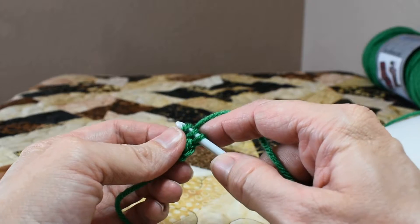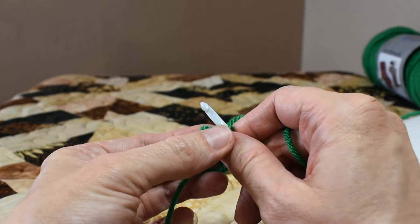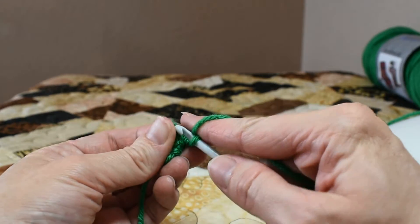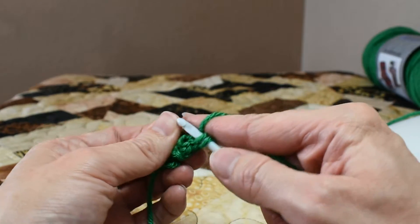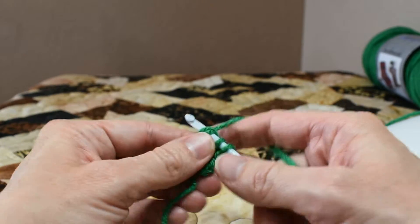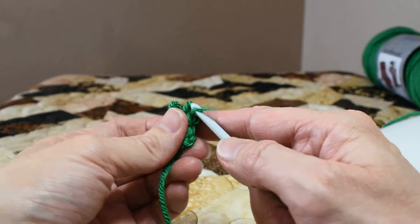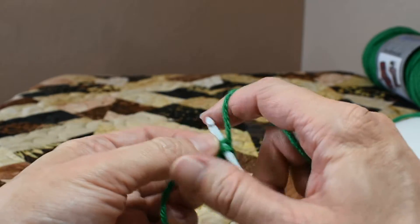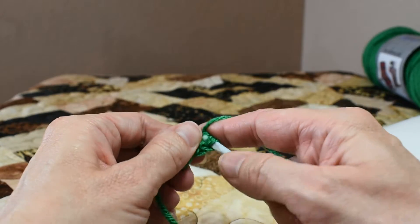Again, we slide off our first two loops, and basically do a chain. So we chain one, pick up the second loop, chain one, pick up the third loop, chain one. And it's as easy as that. Now these make lovely arms and legs for your dolls, because they flop around wildly and they're just very cute.